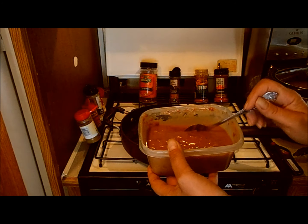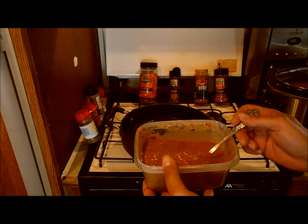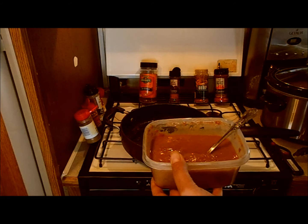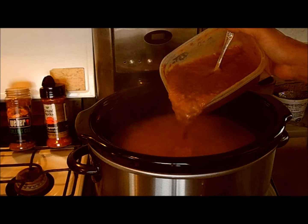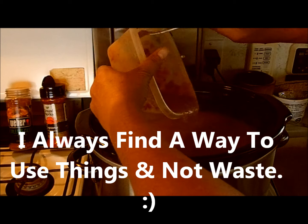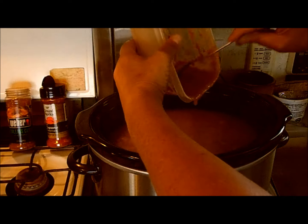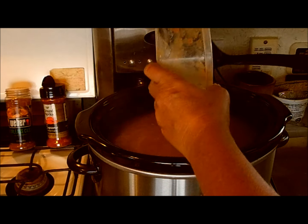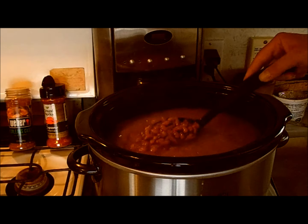It just didn't really have anything that made it taste charro to me. But yeah, all right — good dealio.